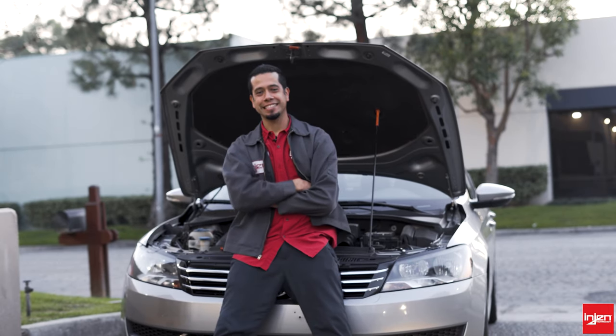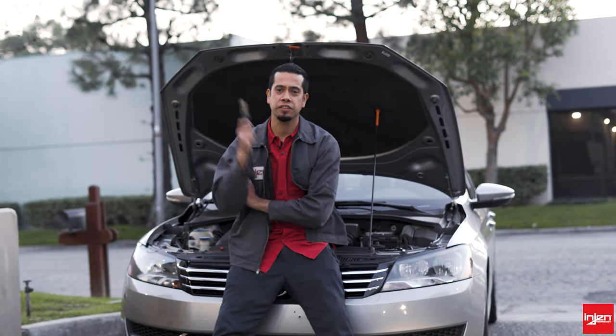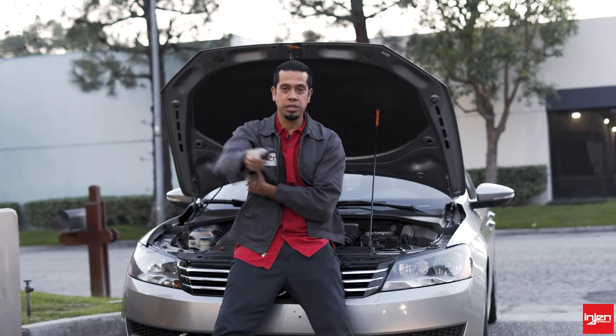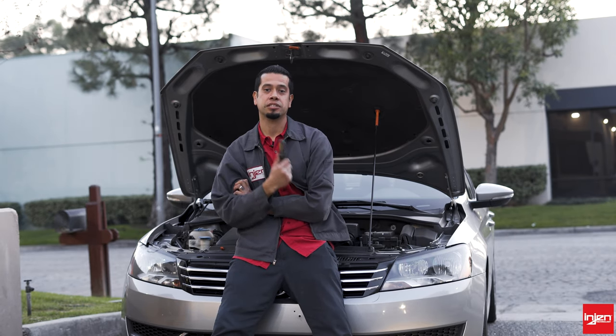What's going on guys? It's Adrian over here at Engine Technology in Pomona, California. Let's get to one of our number one questions — phone calls, emails from you — on how to clean your filter. So let's just get to it and let's start cleaning.